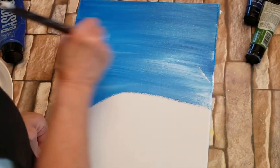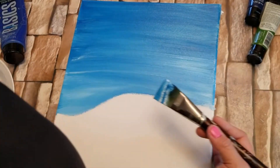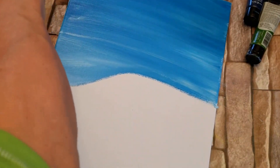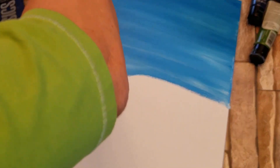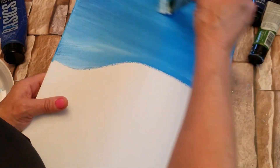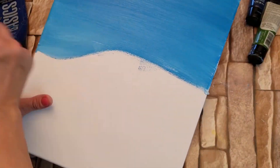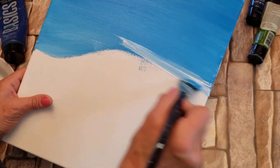It's good if you have a combination of colors — dark blue, light blue. The sky isn't exactly the same color everywhere you look, now is it? What you want to do is pull your brush across. Again, I'm going to take some white and add it at the bottom.